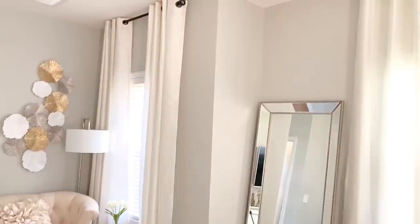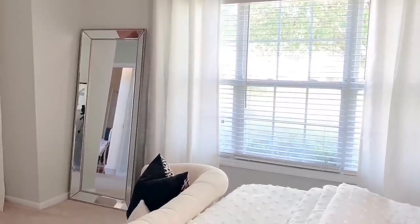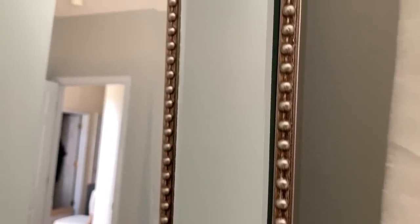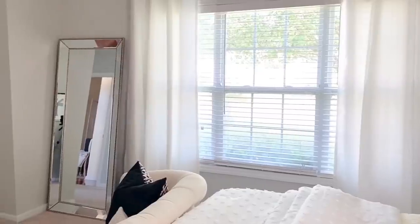I do have a picture on either side of the television. Over here I hung the curtains all the way to the ceiling, and I'm going to give you a closer look at this mirror detail. I do love this antique gold surround on it.